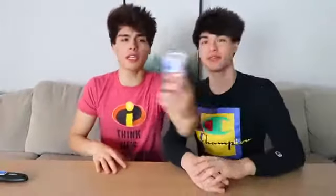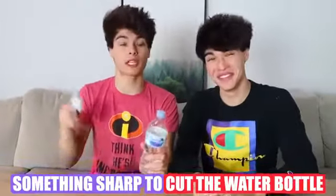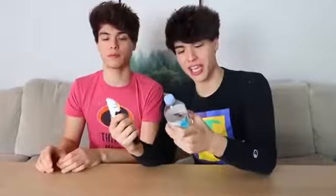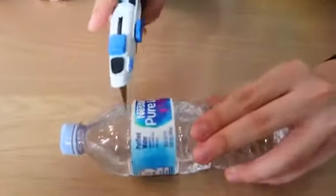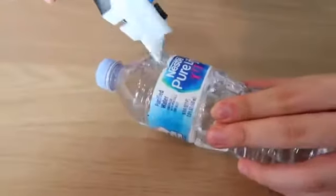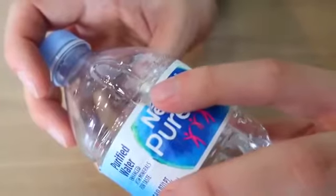So this prank is a really fun, easy, and harmless prank to do. All you need is a water bottle and something sharp to cut it with. You need the water bottle to be about 60% full, then you take a sharp object and cut it right above the water bottle label. Once you poke a hole in it, rotate it and make a circular hole about this size. Now next time you hand someone a water bottle, this should happen. Hey, did you want the rest of this water? Yeah, sure.